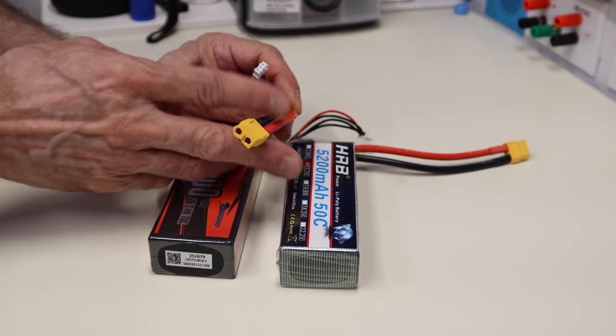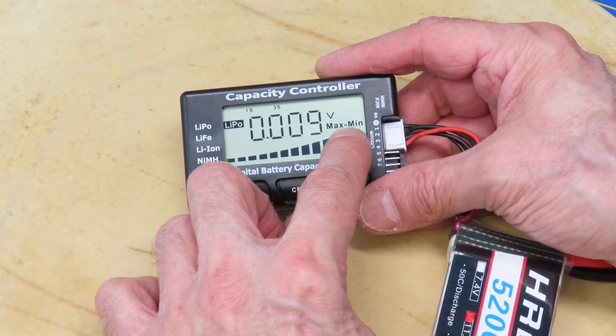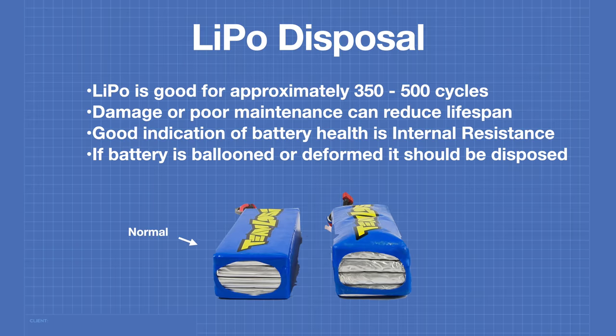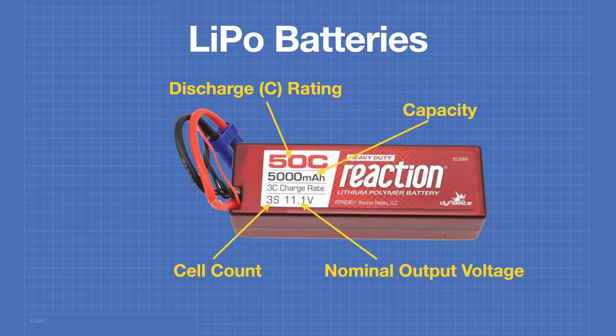Today in the workshop we are working with lipo batteries. We'll see how lipos work and we'll learn how to charge, discharge, balance, and safely store these incredible power sources. We'll also learn how to dispose of lipos and how to extinguish a lipo fire. It's a powerful episode today, so welcome to the workshop.